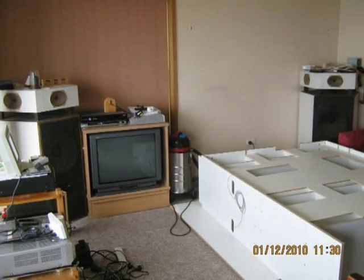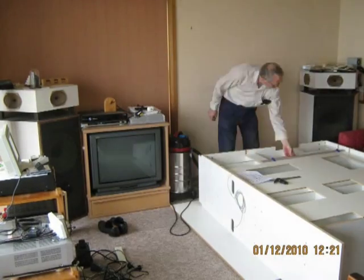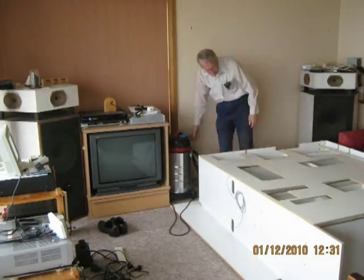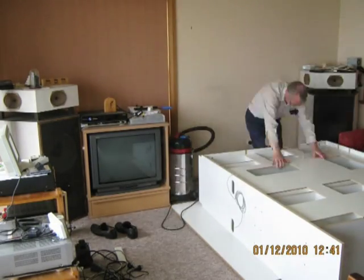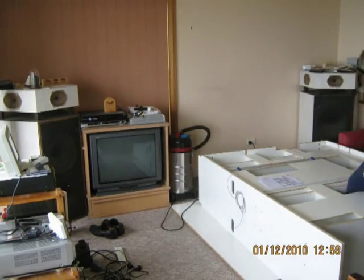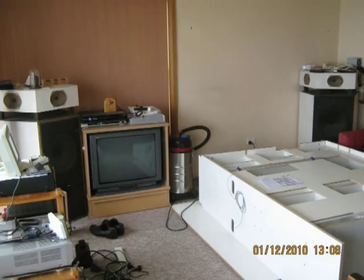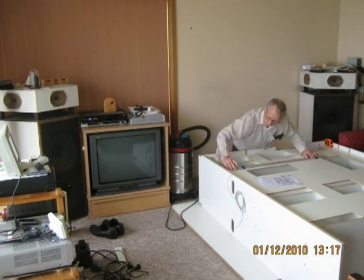The back panel had been routed according to my drawing by LaserMade, and it was just a matter then of fitting it to the back, feeding some of the wires through holes which I had to drill in the back after accurately locating them, and when that was done, finally drilling and screwing the back panel onto the shelves and uprights.